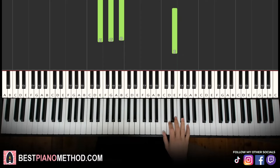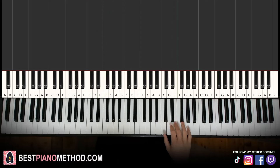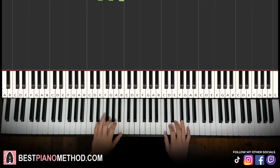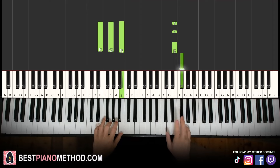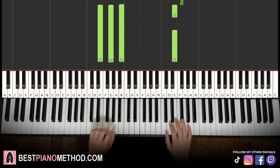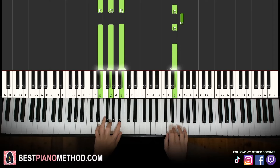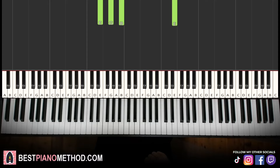Moving on to the fourth and last part. Right hand continues: three E's, F sharp, E, E. Let's learn it again: E, E, E, F sharp, E, E. Left hand, we have E minor twice — E, G, B, twice. Two hands together: E and E minor together. Back to back, all four parts would be played like this.